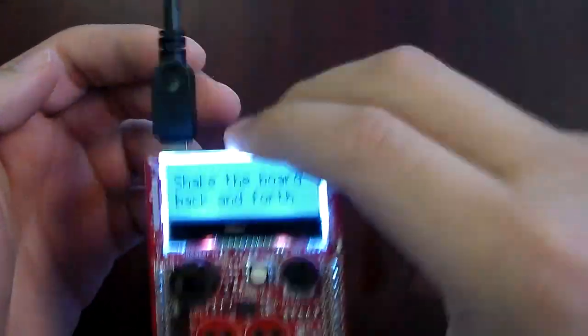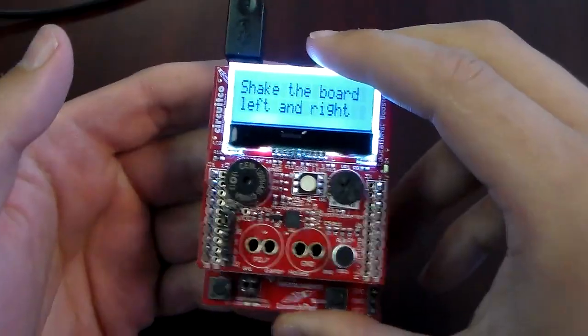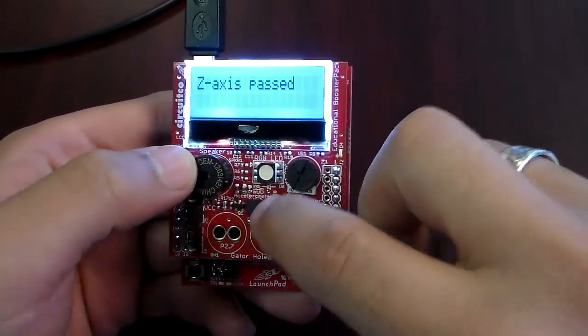Now I'm going to shake the board in different directions to make sure the 3-way accelerometer is working properly. This is your accelerometer right here in the middle.